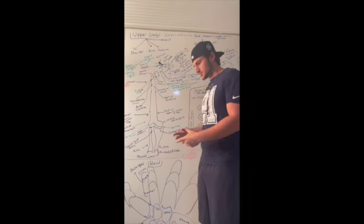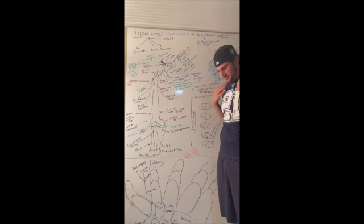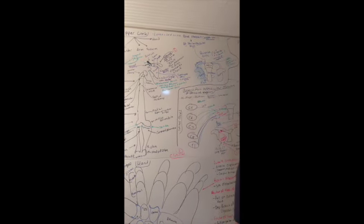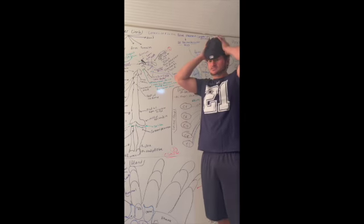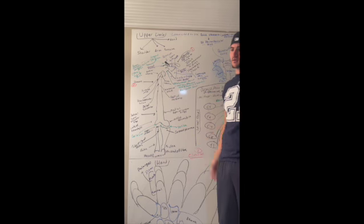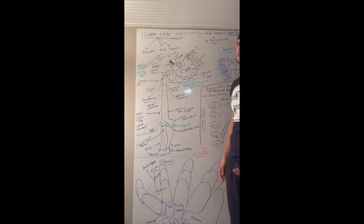What is the axial skeleton? It is the majority of your body — your vertebrae, your skull, and your ribcage. That consists of the axial skeleton. What connects to the axial skeleton are your upper limbs and your lower limbs, and that's known as the appendicular skeleton.